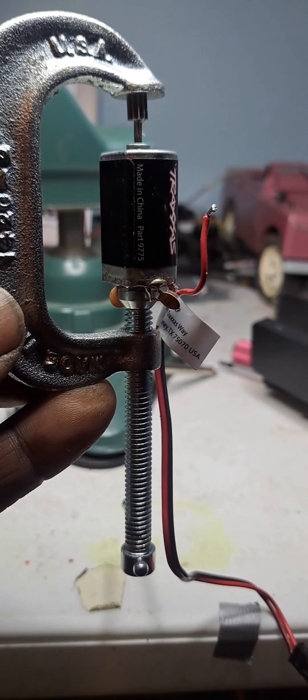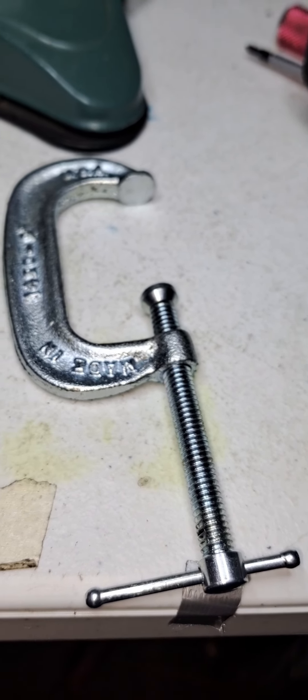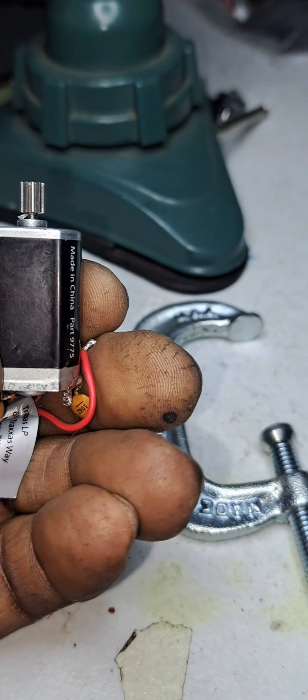All right guys, later. Okay guys, what's going on? I'm back. It's your boy DJ. There's the C-clamp and there's the pinion install — the final outcome.